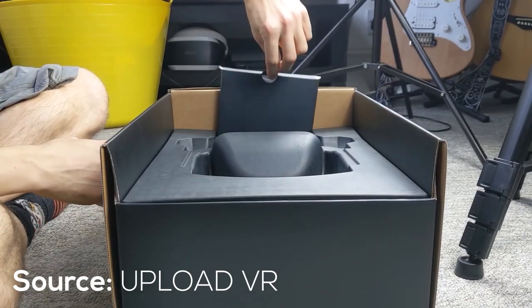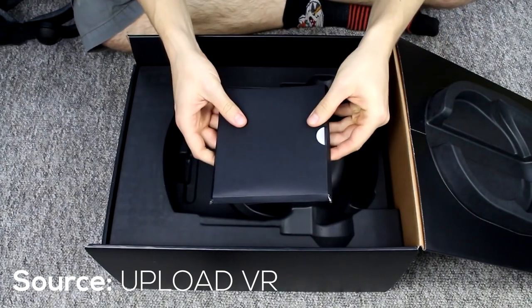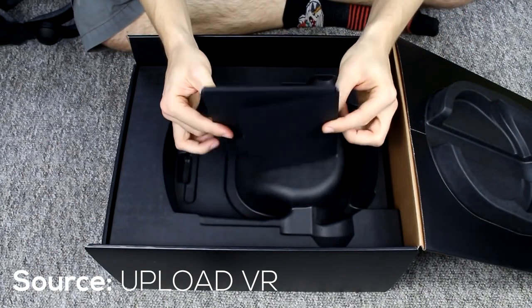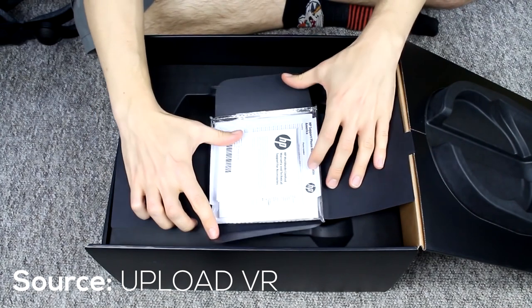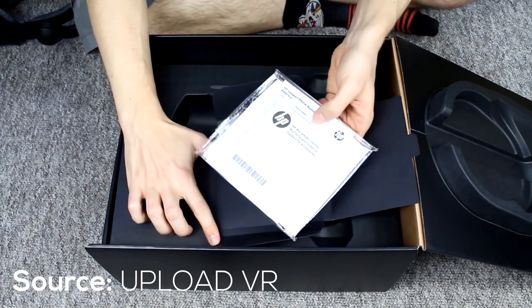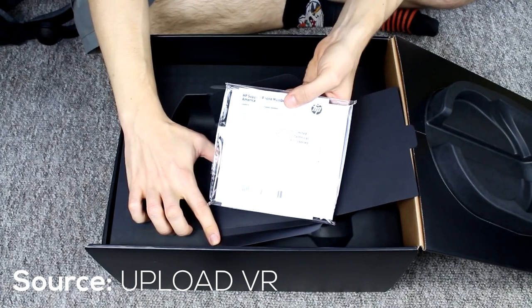For the install, UploadVR said it's not as easy as just plugging in the headset, and they recommend reading all the manuals. However, VR Gamer Dude literally just plugged it in and the mixed reality software started installing automatically.